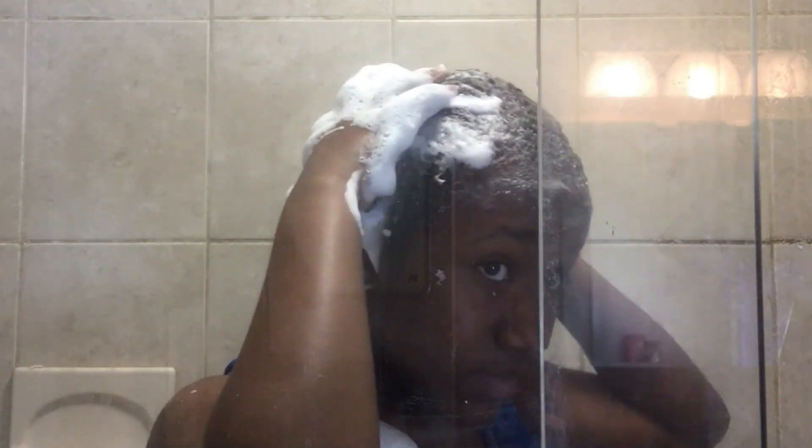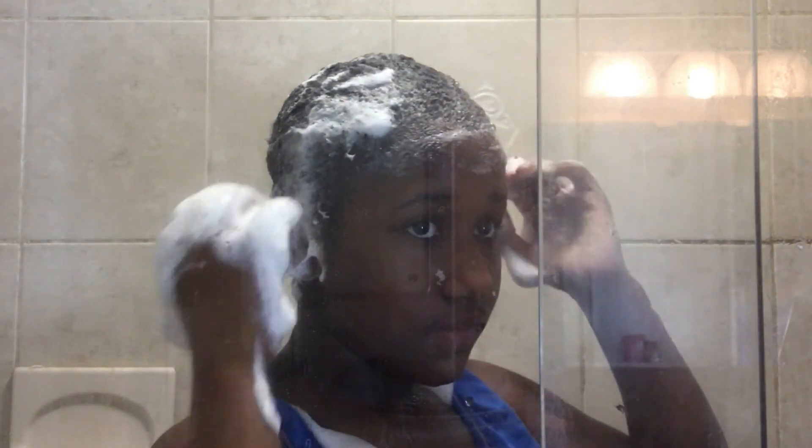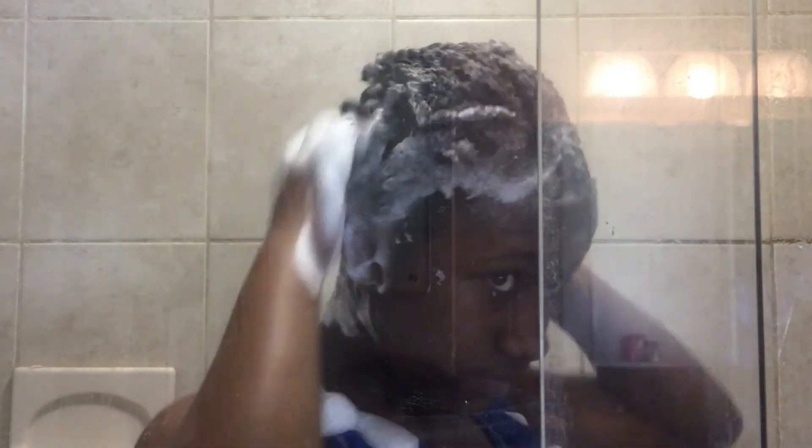Now I'm massaging my hair because you want to get all the soap throughout your whole hair. I'm still massaging — it feels really good — but you have to make sure you get throughout your whole hair. You don't want to miss any spots because you don't want half clean hair and half dirty.